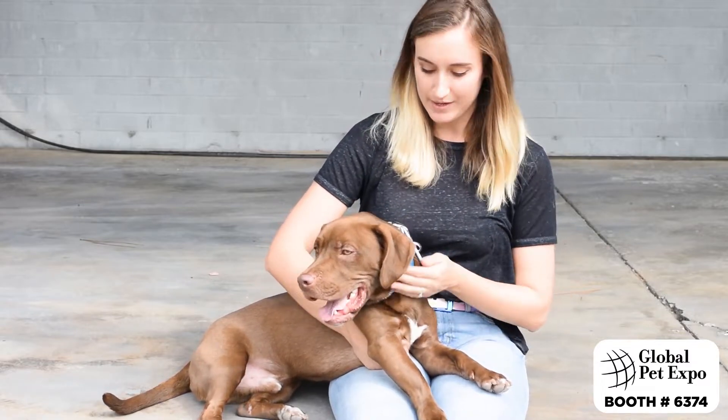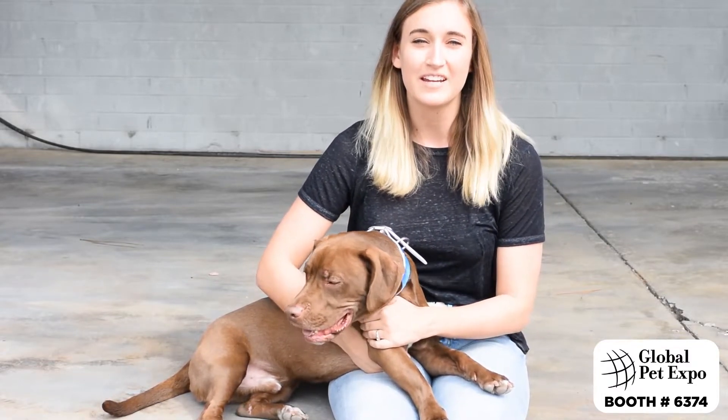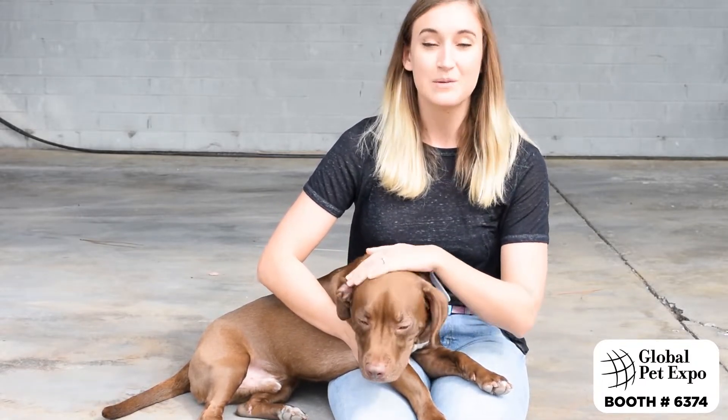This is my friend Cal. He's wearing a medium, but they also come in small, large, and XL, so they fit a variety of breeds and dog types — there's something for everyone.